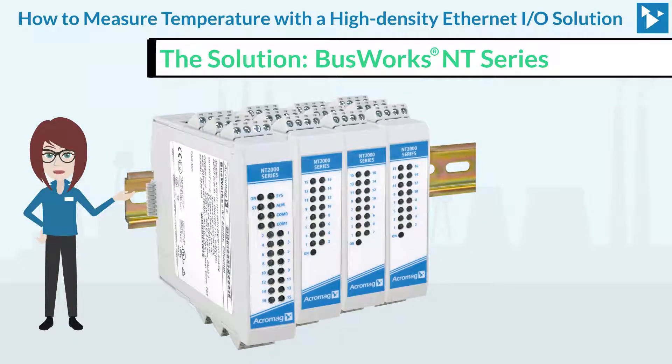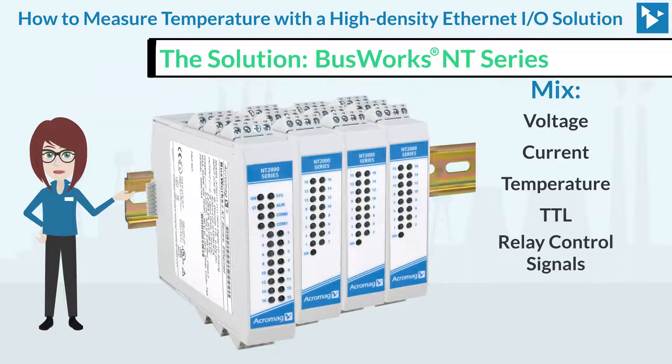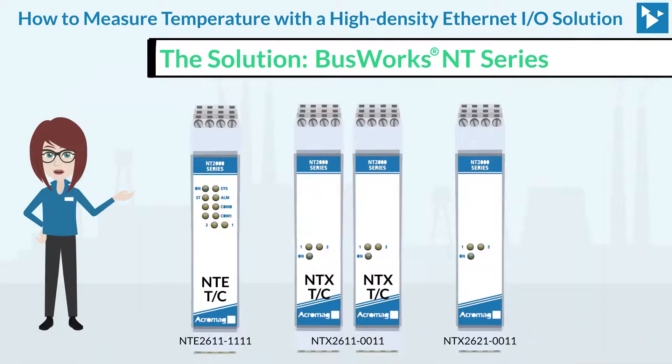Each I/O module adds up to 16 I/O signals, allowing a mix of voltage, current, temperature, TTL, and relay control signals in any combination. The thermocouple units have eight input channels, and the RTD units have four input channels.